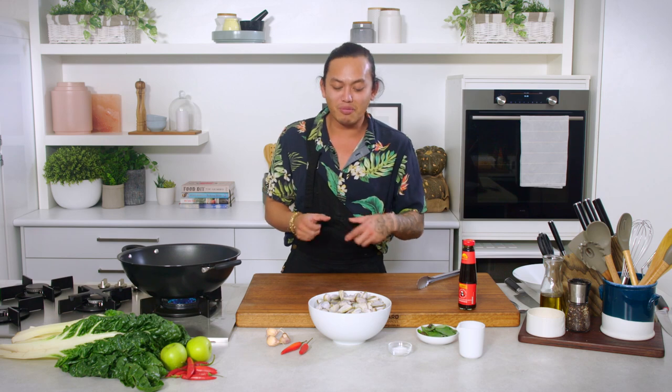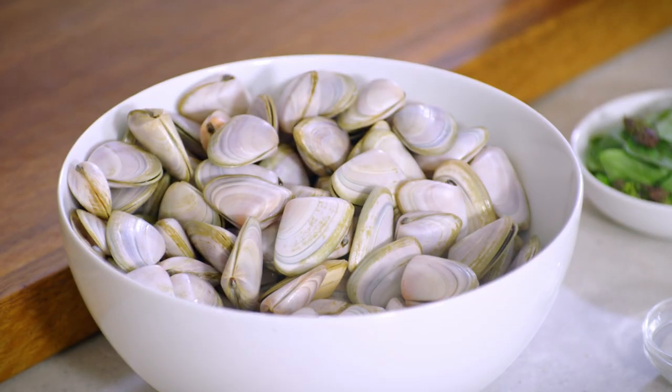This dish is one that mum would always make me to convince me to come home. It's a pippi dish. It's so simple and it only takes 10 minutes, but I'm obsessed with it.